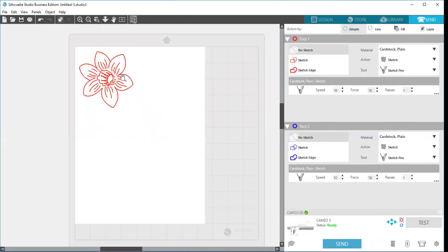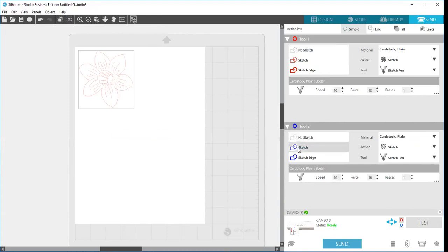When I open the Send tab, bold red cut lines show up. Right now if I were to send it, it would think I have my sketch pen in Tool 1 and go ahead and use Tool 1. I need to tell it not to, so I'll select this design and choose no sketch — I've turned off Tool 1. Now I'll go down to Tool 2 and choose sketch, telling the machine it's going to sketch with the sketch pen in Tool 2. I make sure my material is correct, I have cardstock, and I've set the action to sketch so it's chosen my sketch pen.